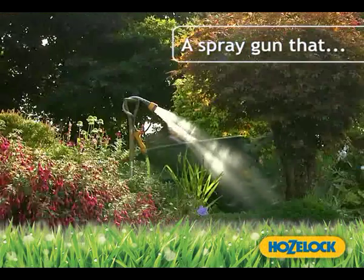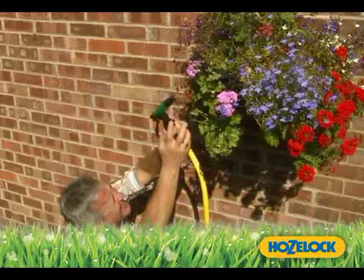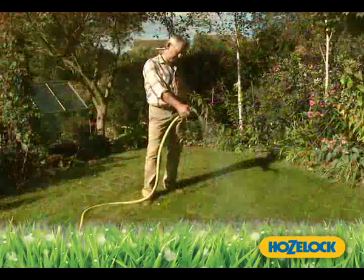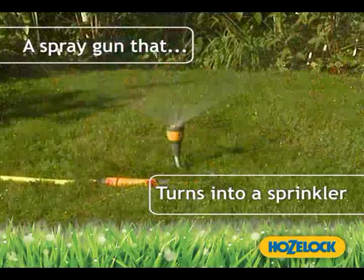Wouldn't it be great if you could get on with other things while your spray gun waters for you? Wouldn't it be great if your spray gun could extend its reach? Wouldn't it be great if your spray gun could turn into a sprinkler?